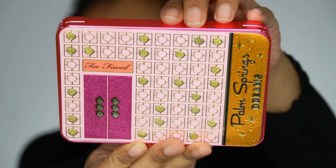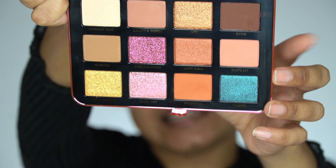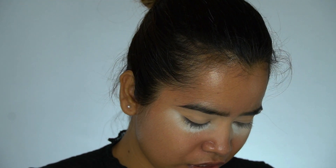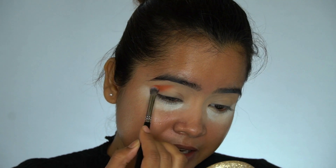Now for eyeshadow, I will be using this palette. I will use this shade as a transition shade — the shade name is Mocktail. I'm using a PAC 203 blending brush. I'll just take the color and apply that to my crease.